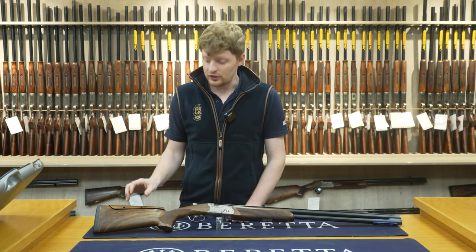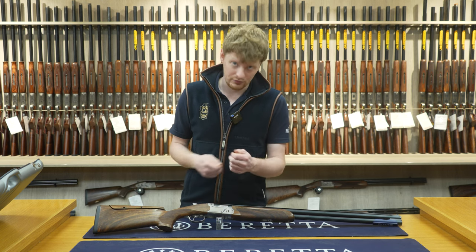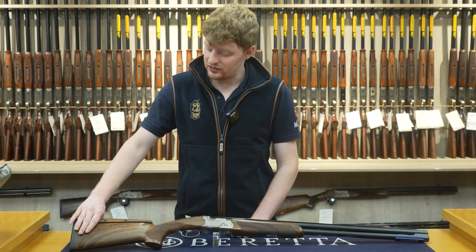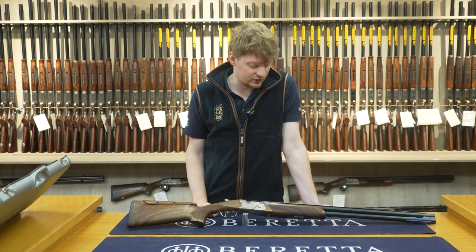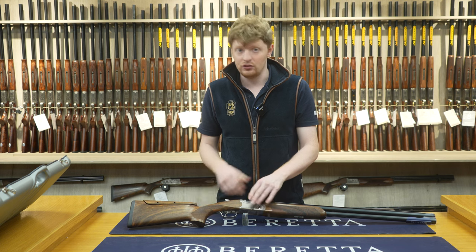Stock dimensions on the Skeet gun: the drop is 35/50 as standard, though they come with the adjustable comb so that can be changed. The ribs on these are 10x8 — sporting-style 10x8 ribs. These come with a glossy semi-gloss oil finish. This gun is also steel shot proofed — high-performance steel shot proofed — so when that requirement eventually comes in for clay grounds, the whole 694 range will be ready.